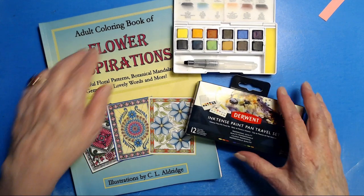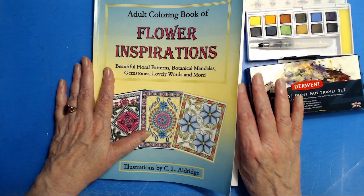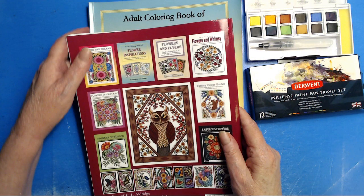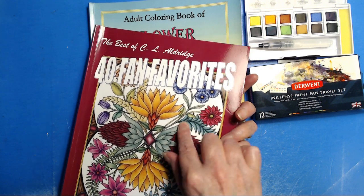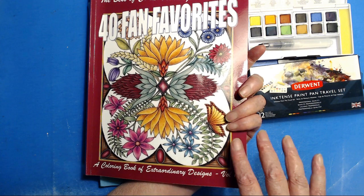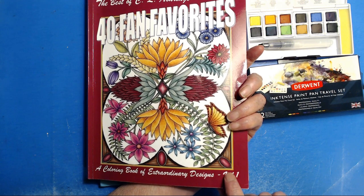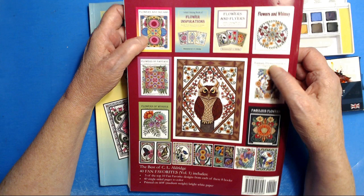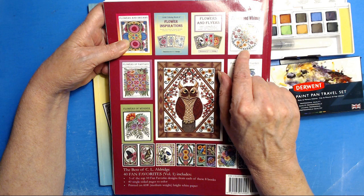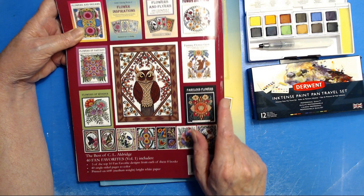Today we are going to be coloring in my second book. The first book is 40 Fan Favorites, which is a sampler of all eight of my books. So if you are new to my art and want a place to start, if you buy 40 Fan Favorites Volume One, you'll get five drawings out of each of the first eight books. They are Flowers and Dreams, Flower Inspirations, Flowers and Flyers, Flowers and Whimsy, Flowers of Fantasy, Flowers of Wonder, Fantasy Flower Garden, and Fabulous Flowers. Do you think I might enjoy flowers?